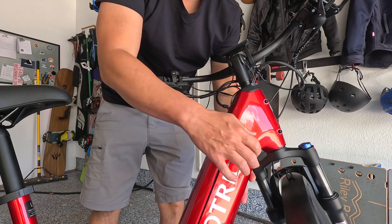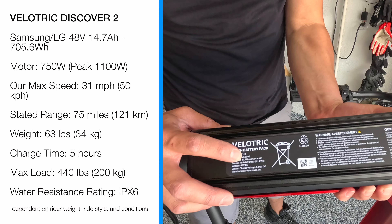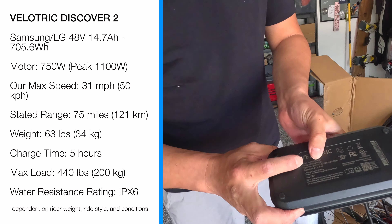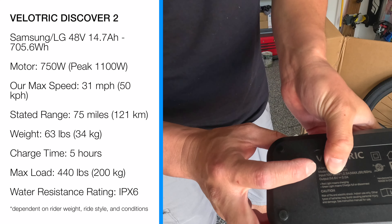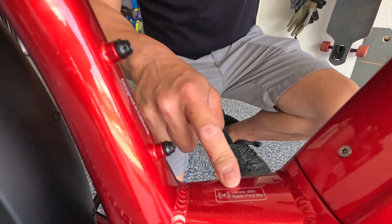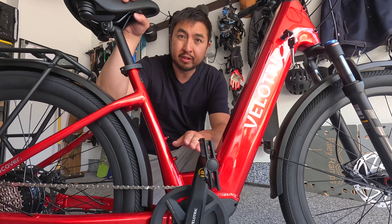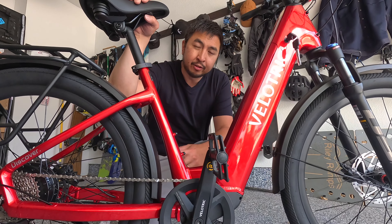To remove the battery you just twist it and it pops right out. It's a 48 volt 14.7 amp hour battery and the charger outputs 3 amps, so it should take just under five hours to charge from empty to full. Apple Find My is located in the base of the battery to help you recover the bike if stolen. Right below that is a torque sensor, which is an upgrade from the cadence sensor on the Discover 1.